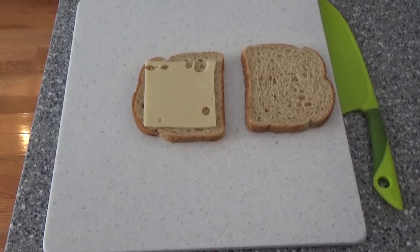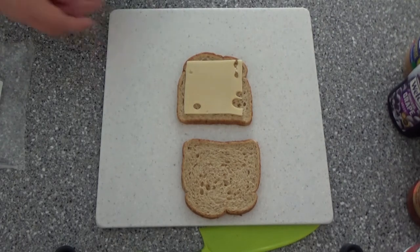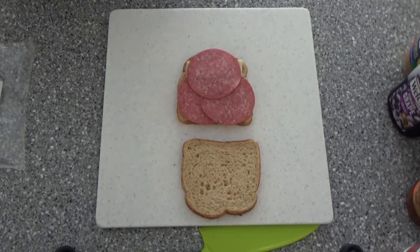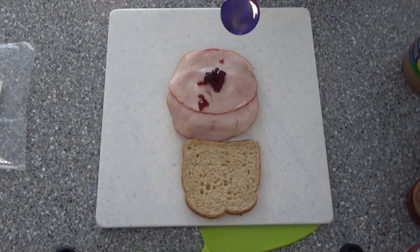Let's see what else is in store for this gourmet sandwich. Next, you'll take your various meats and place them onto the sandwich's surface. Following that, we'll take our condiments and apply them to our creation.